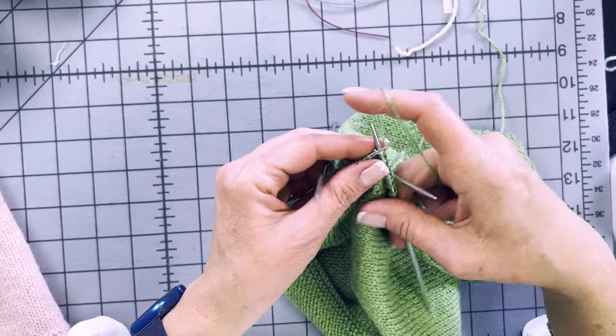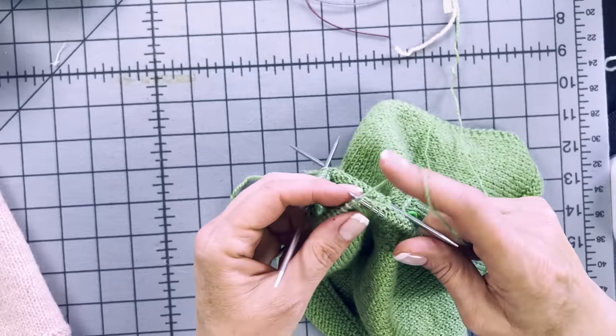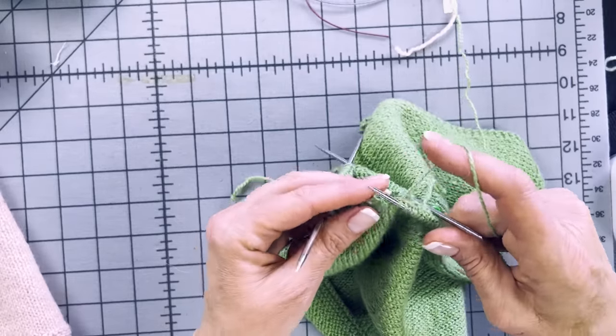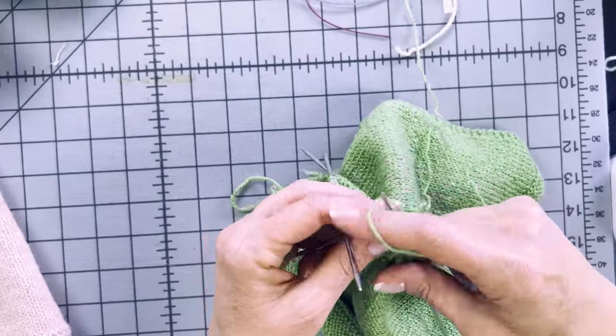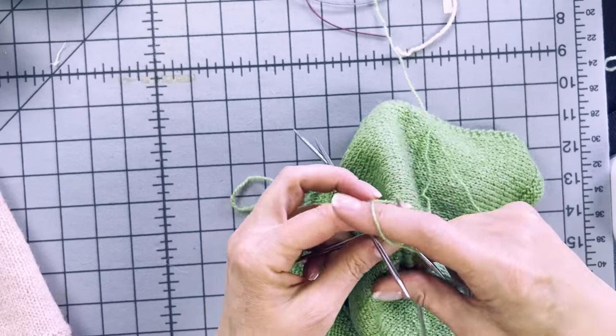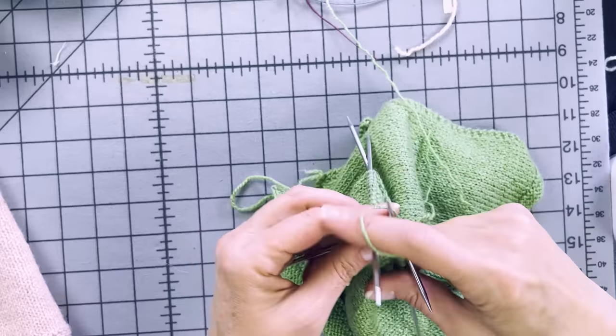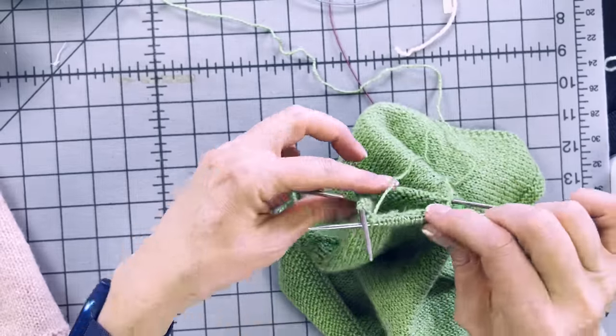Double-pointed needles look really complicated — how are you knitting with four needles at the same time? But you see, I'm just knitting with two needles at the same time. The rest of the needles are just waiting there. When I finish the last stitch on this needle, my next stitch is always to the left of my working yarn.